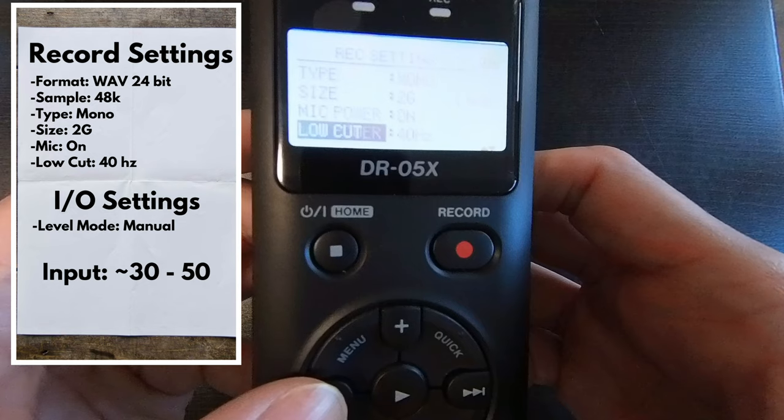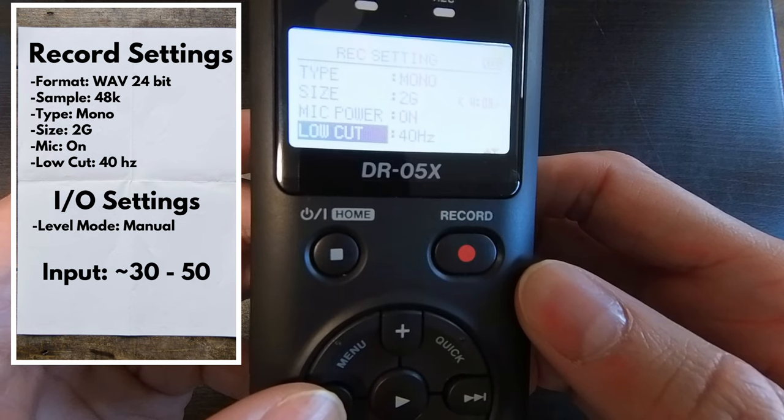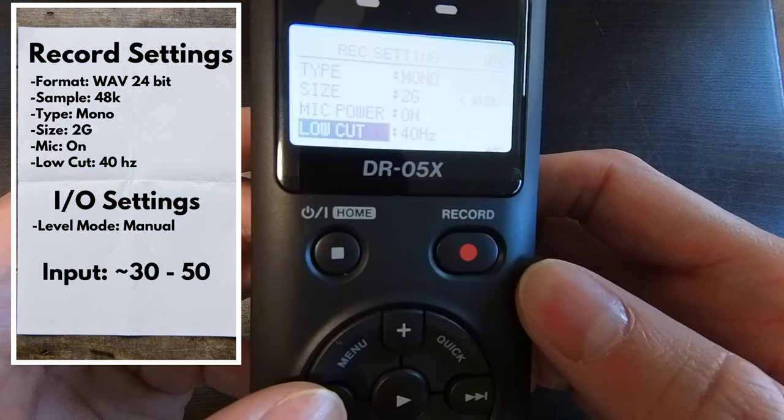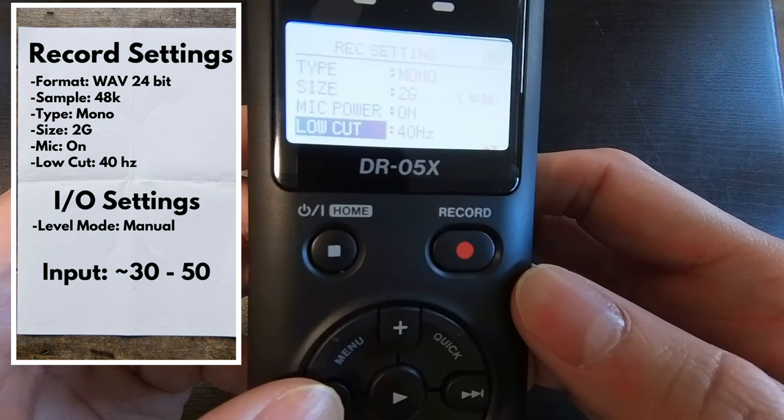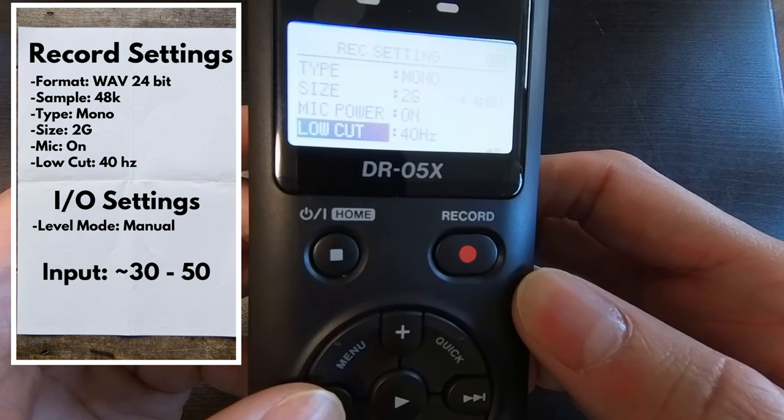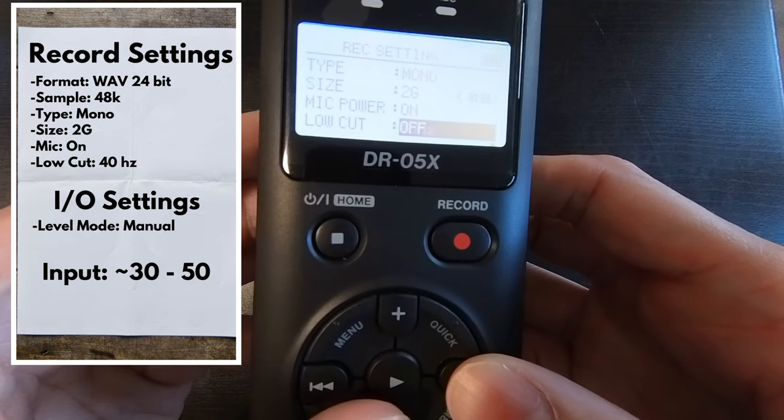As far as low-cut, this will help reduce wind noise and road noise. We want to put this to 40 Hz initially. If you want to hear your exhaust a little more, try the setting at 80 Hz.